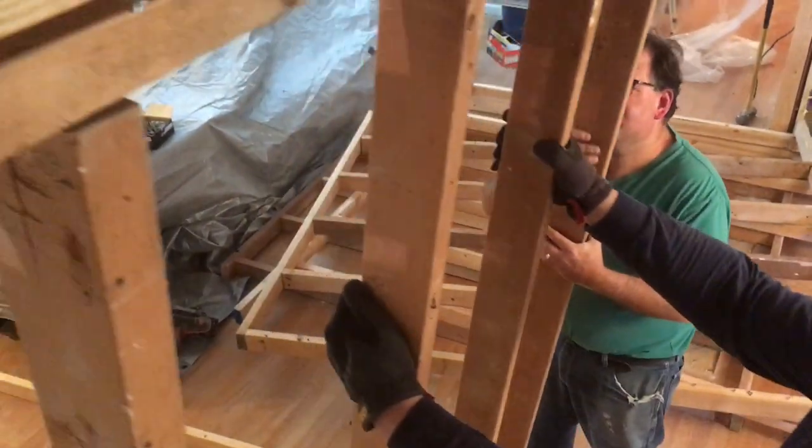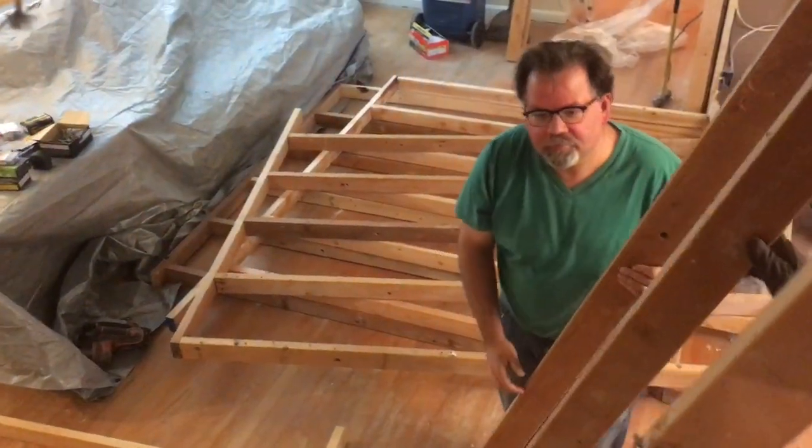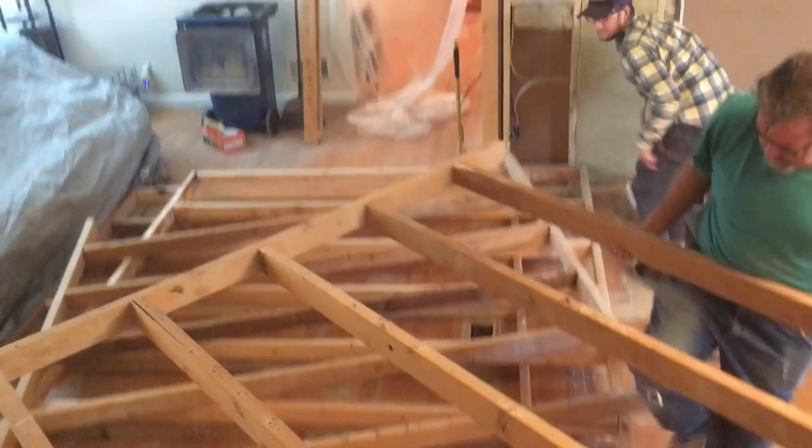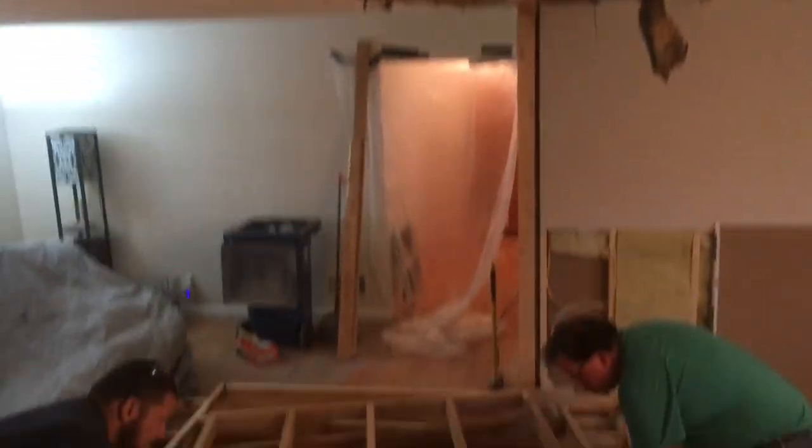It took 3 guys 2 days to do this project — one day just to put up the temporary walls, and then the second day to put up the header and remove the temporary walls. So that is how to recess a header. At least that's how I did it, and hopefully that empowers you to go out there and do it yourself, save some money, and make the world a more awesome place.